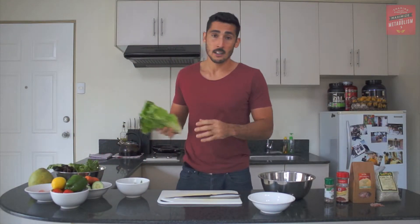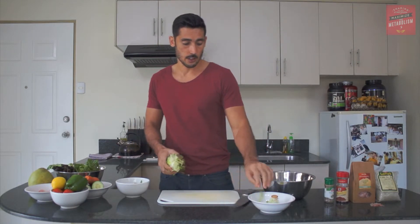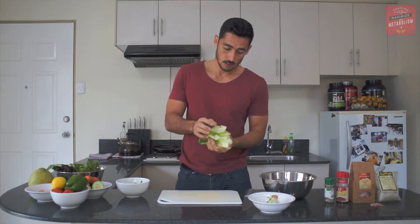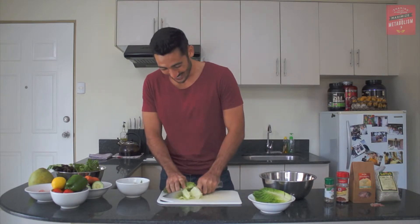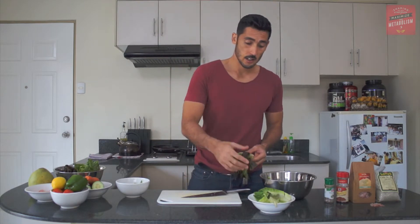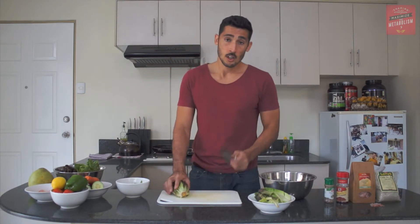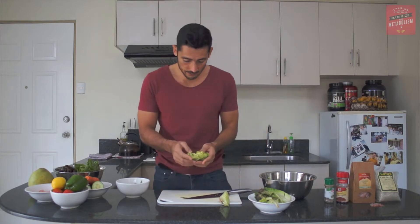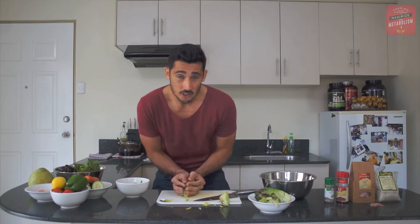We're going to start off with our Romaine lettuce — just take one head to start off with, chop the end off, and then break off a few pieces. Get rid of the ones that are a little bit wilted. Just chop up some of the lettuce and pop that in the bowl. Next the butter leaf lettuce — throw out some of the wilted ones, chop the end off, and have a look inside to make sure there are no bugs. We can chop it up just a little bit more to give it a different texture in the salad.